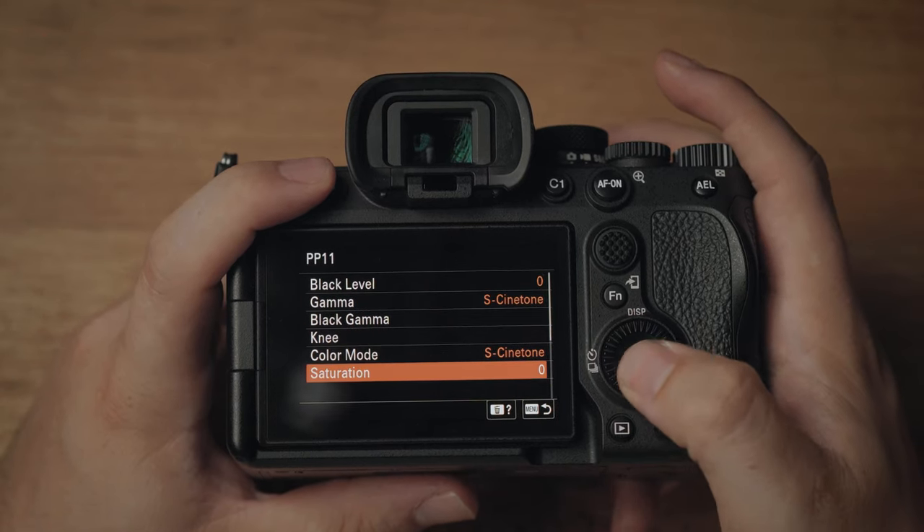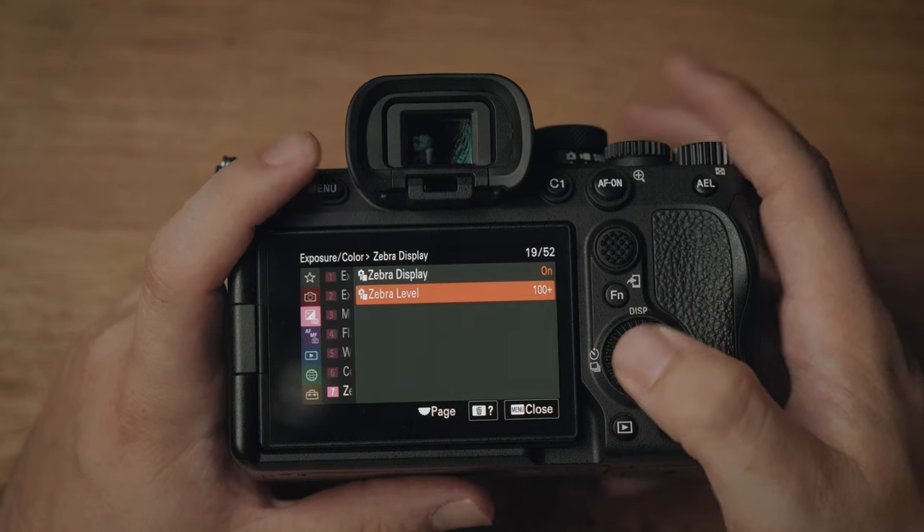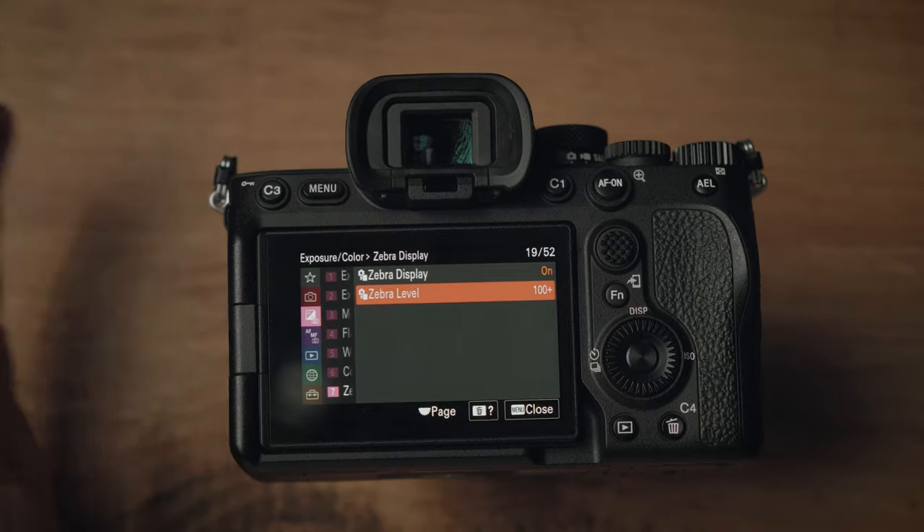Moving into colour and tone — this is where we set our picture profiles. For weddings I only use one picture profile, set under picture profile 11 as S-Cinetone. Black gamma is left at middle and zero. Saturation I increase to plus five. Everything else stays standard apart from detail, which I set to minus five for a softer look. For zebras, I turn them on and leave them on, with zebra level set to 100 plus, to make sure my sky isn't blown out and no important detail in the wedding dress is lost.